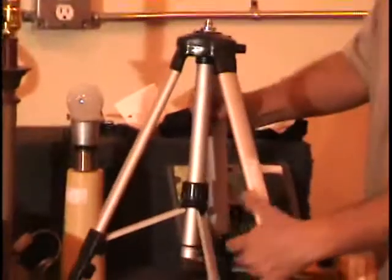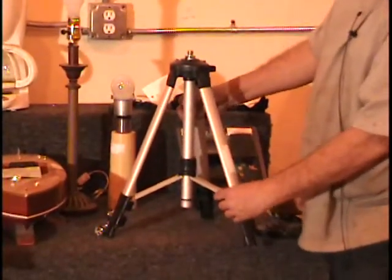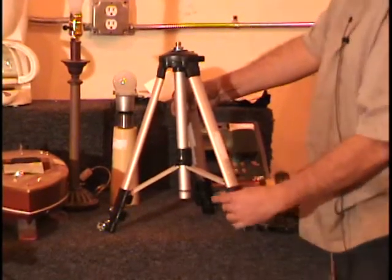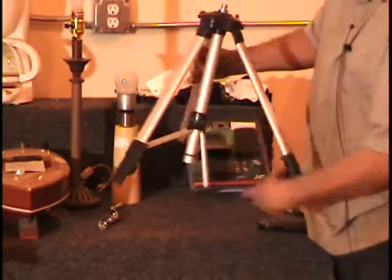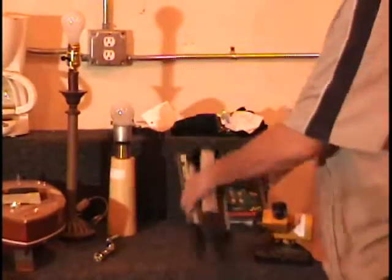I've got a tripod here. I've been trying to fix it with some epoxy putty — magic putty, they call it on TV. But one leg, the little braces broke off. Maybe you can fix it. Call and give me a bid on that item.